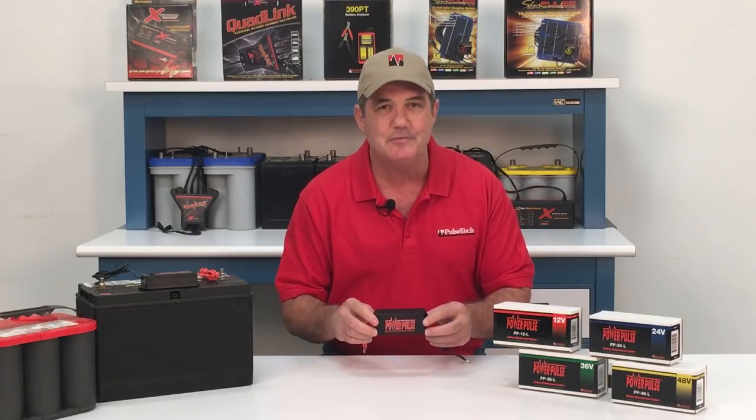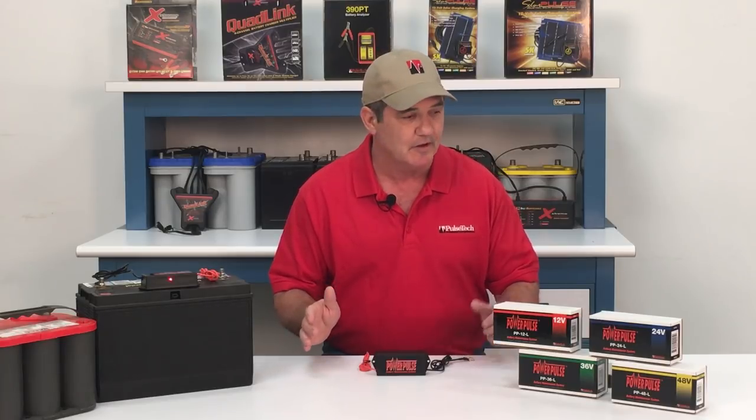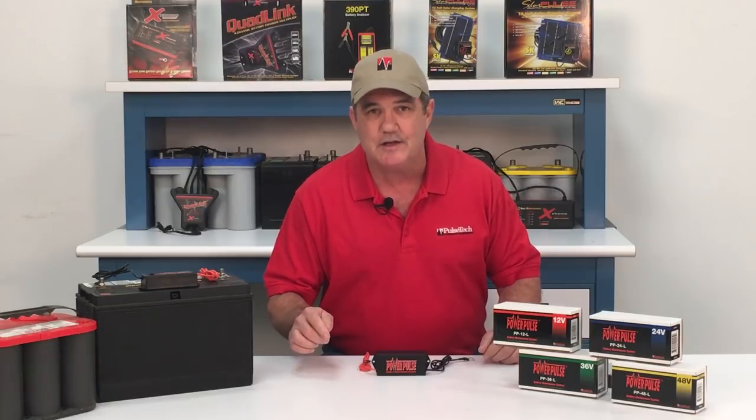The PowerPulse makes sure that all of your regularly charged batteries are continually being pulsed by our patented pulse technology to keep them in peak condition, sulfate free, and full capacity. It's perfect for batteries in all kinds of vehicles, from the car that you drive every day to the over-the-road truck all the way up to a huge forklift battery. If the battery is important and it's charged at least monthly, the PowerPulse is a must.